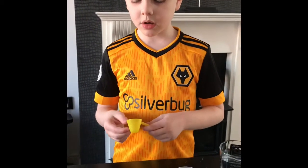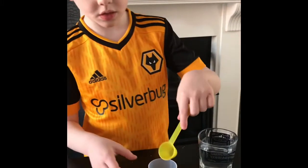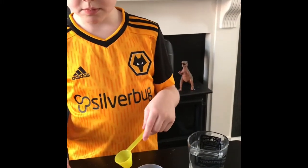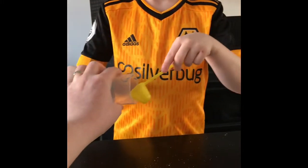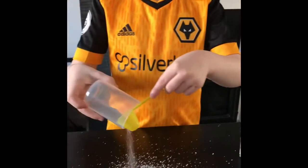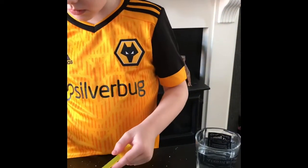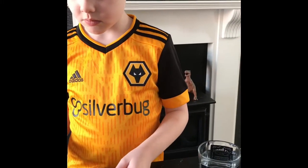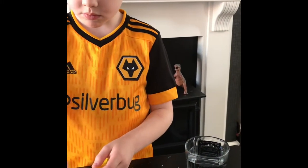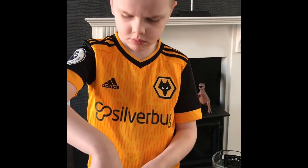Today I'm going to make a bouncy ball. So first you've got to measure. Tip that into there, up to where it needs to go to. Use this one. Up to the line. That's it.